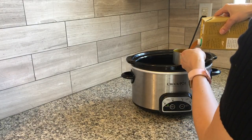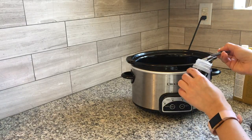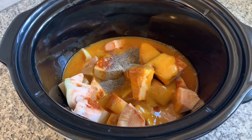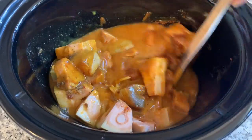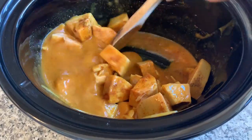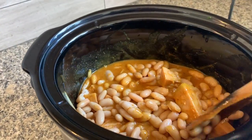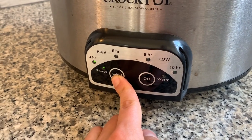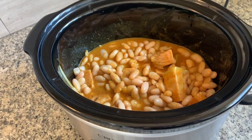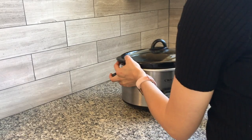I also added one cup of veggie broth and a quarter teaspoon of black pepper. I gave that a good stir and made sure the jackfruit was all coated evenly. I wasn't sure if I should add the beans in the beginning or not because I didn't want them to turn to mush, but I ended up adding them all together and they didn't get that mushy — it ended up being fine. I'm going to cook it on high for four hours. You could also try cooking it on low for longer hours if you have to go to work, but I've just never tried it.